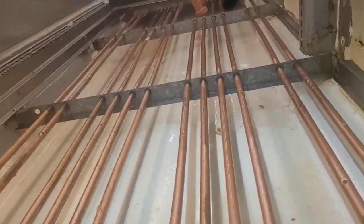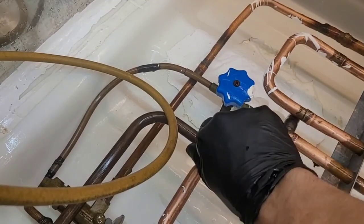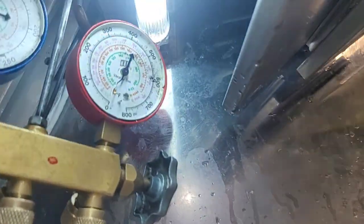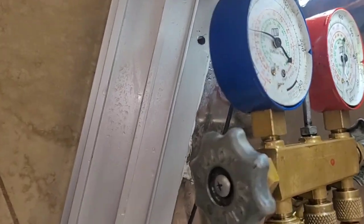We're gonna leak search all this right here — hopefully I don't have to get into there. That's enough pressure to get some results.